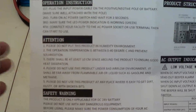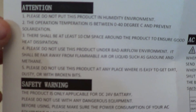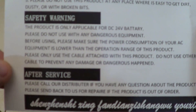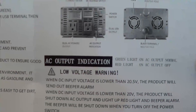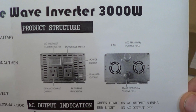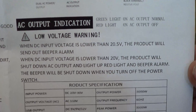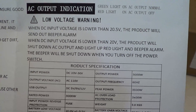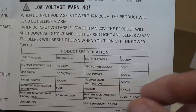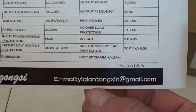The first thing we see in the package is the printed operation instructions, which includes safety warnings, after-service information, and a diagram of the power inverter. As mentioned, it is a 24 volt unit — all we need is two 12 volt batteries in series to get 24 volts. There are product specifications and a contact email address for Alpha included as well.